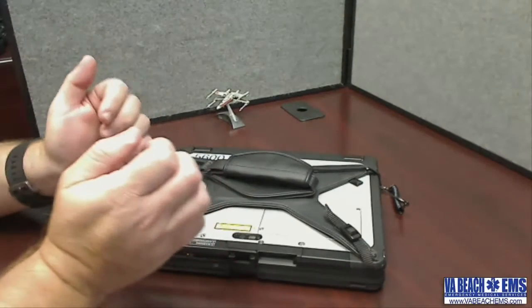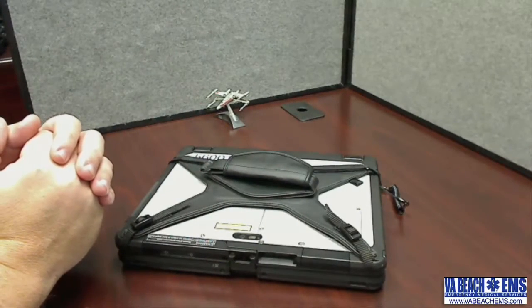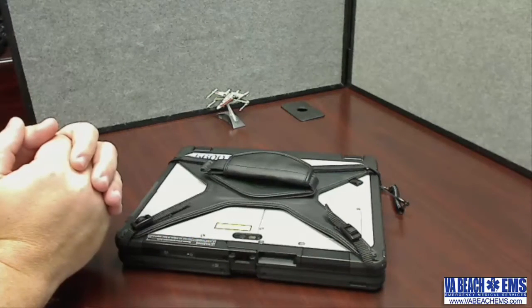Hi, this is Greg from Virginia Beach EMS, and this is the new Panasonic CF-20 fully ruggedized notebook. Today I want to demonstrate some of the features of the computer and show you how to use it.